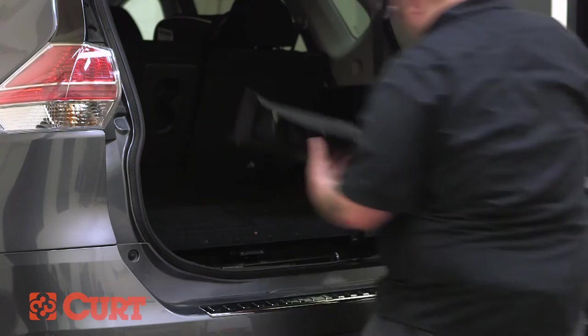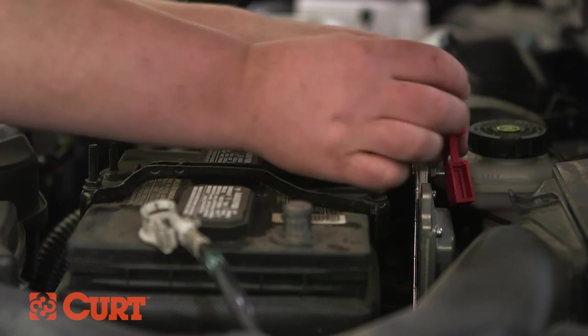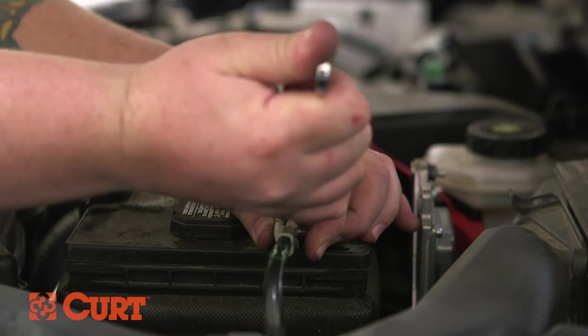Replace the vehicle's cargo floor coverings, scuff panel, and anything else removed during the installation. Route the 4-flat connector to the center of the vehicle and out of the trunk when in use. Insert the provided 10-amp fuse into the fuse holder. Reconnect the negative battery cable.